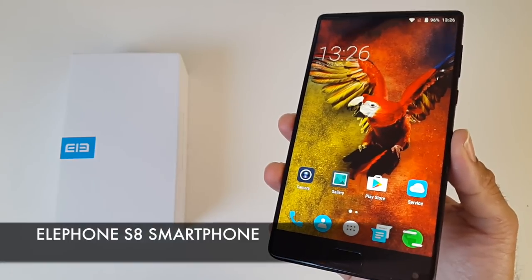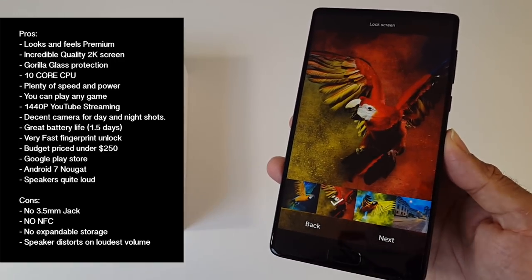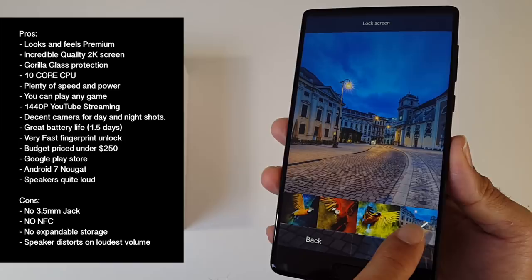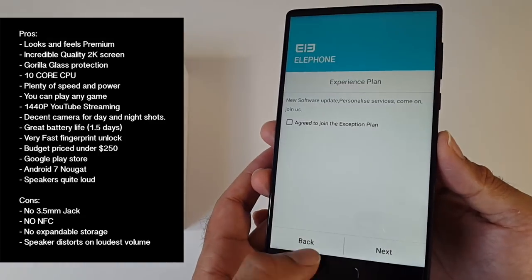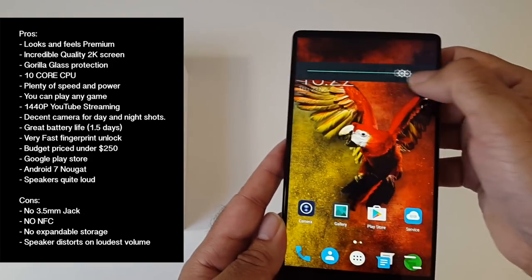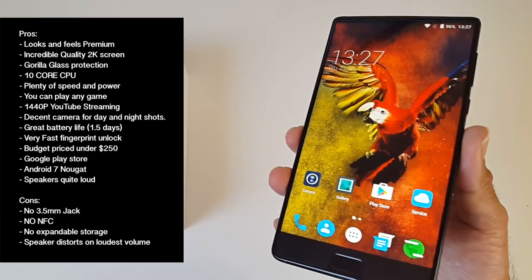So there you have it — that was the amazing Elephone S8. Let's break it down with pros and cons. In my opinion this is the best budget smartphone currently available for under $250. You have plenty of power, speed and performance. You're getting a beautiful 2K screen with 490 pixels per inch giving you superb detail, colour and sharpness. When I look at this screen I can't believe it's priced under $250. Battery life is pretty good, giving you around 1.5 days of usage. You have a responsive fingerprint sensor on the front home button, Google Play, and Android 7. You can stream YouTube at 1440p. The camera was actually quite good — very usable with great results in both day and night.